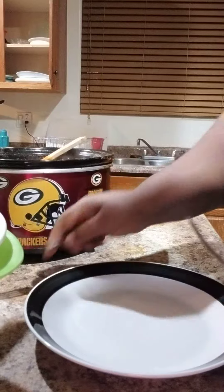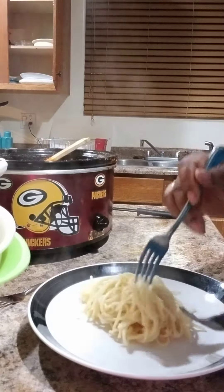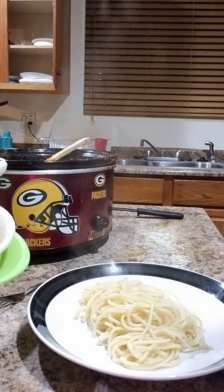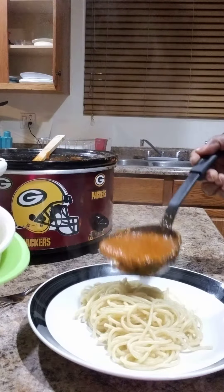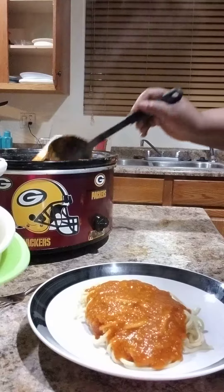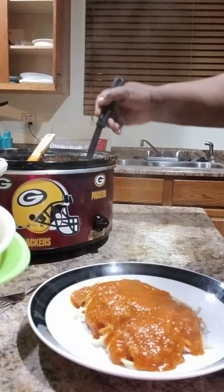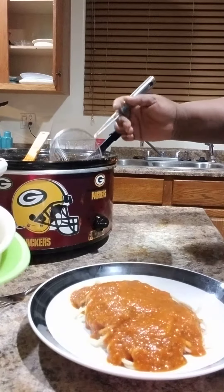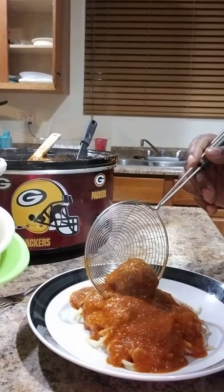Go ahead and put your spaghetti on a plate. And we're going to go ahead and take your meatballs and put it on top.